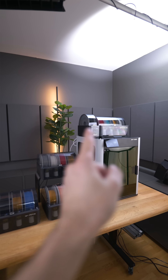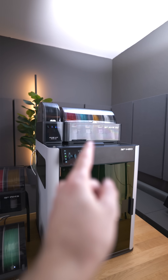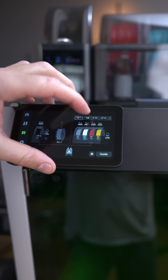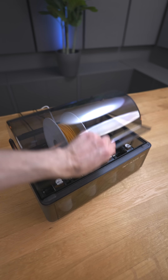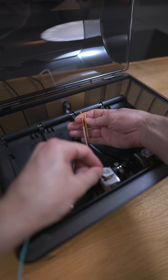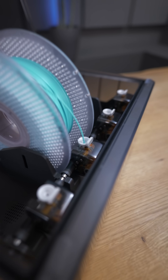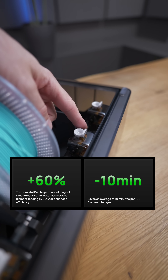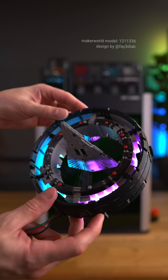For the new H2D, you can reuse the old AMS units together with the new AMS2 Pro and also AMS-HT. This way you can have up to 24 filaments at the same time. Something I now appreciate is the tool-free maintenance — if your filament snaps inside the PTFE tubes, it's very easy to take it out. The infeed system now has a ceramic inlet, which makes it very durable, and the motor is now brushless and also 60% faster, meaning faster print times for multi-material printing.